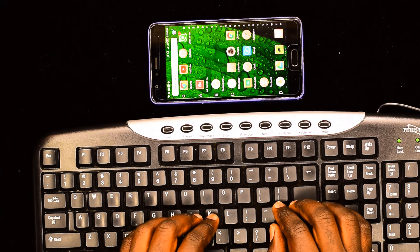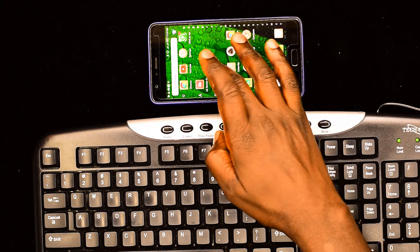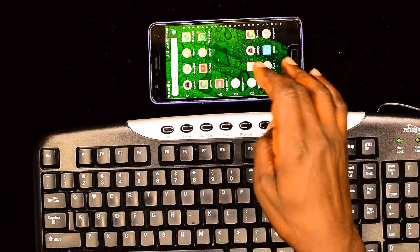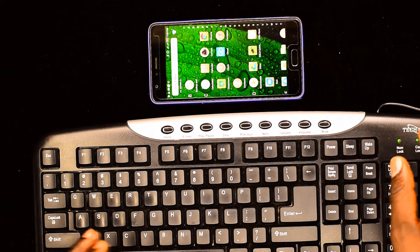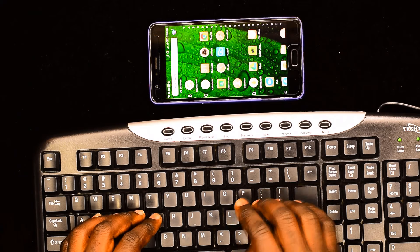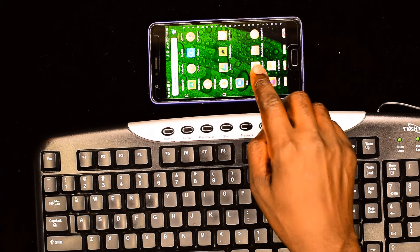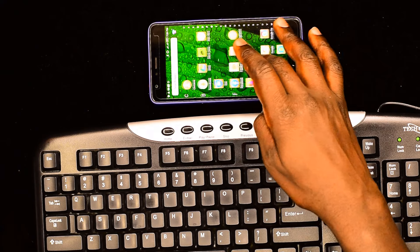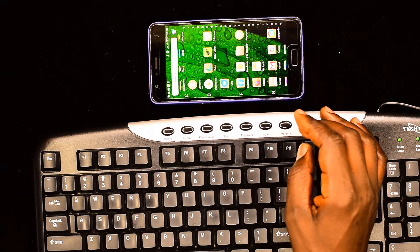Hello there and welcome. Do you find typing using the mobile phone keyboard a bit of a handicap to your work? I've made this video to help those who find using the mobile phone keyboard a bit of a handicap in their work. Personally, I like to connect a standard keyboard to my mobile phone so that I can do what you refer to as touch typing — that is, typing using all the fingers. The keyboard found on the mobile phone does not allow you to use all the fingers, and touch typing is for those who want to type with a lot of speed.